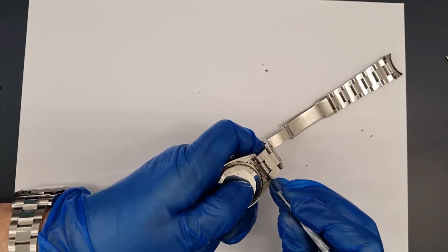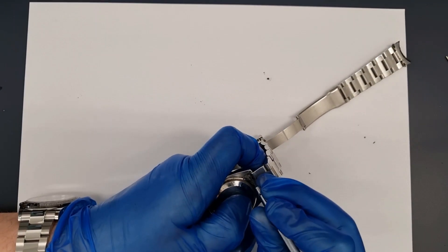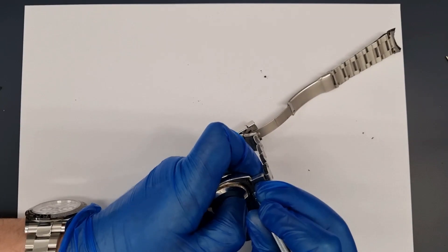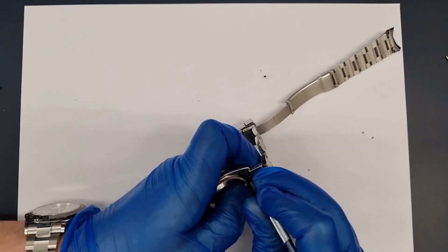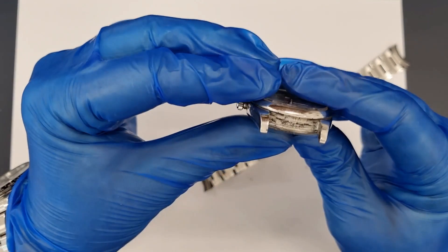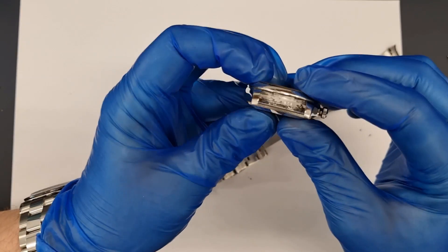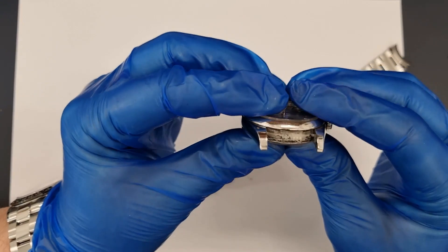Yet more dirt is inside the end links. It is so impacted that it's hard to compress the spring bar — it's tightly packed in. As well as being unpleasant, the dirt also increases wear to the bracelet. I have seen bracelets very quickly wear out from this, especially if some type of abrasive gets trapped between the links. If you work with angle grinders or carbon ceramic brakes, take your watch off first.